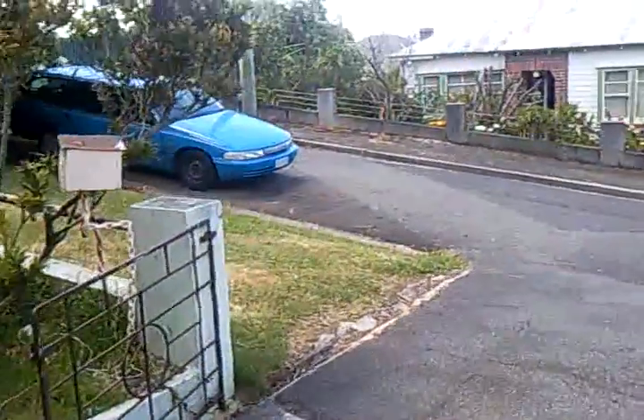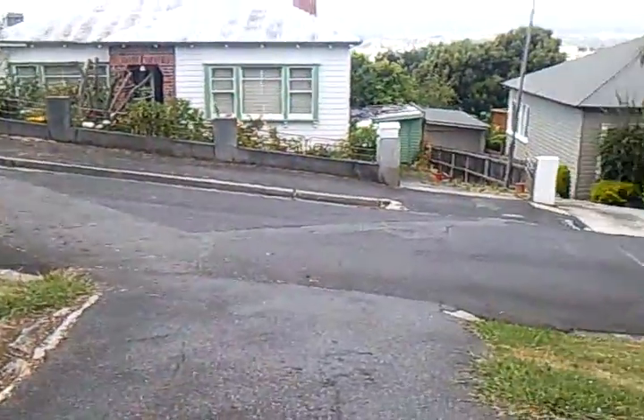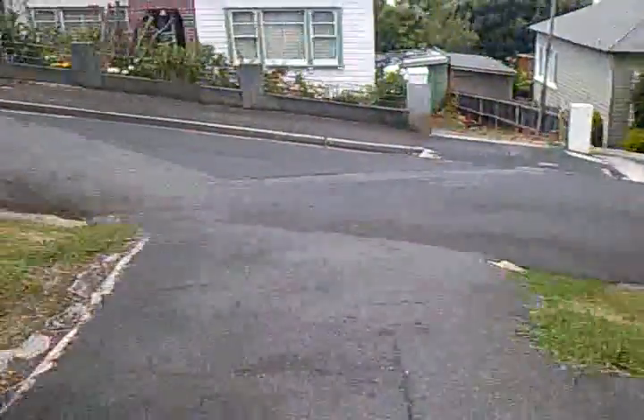I don't know whether you can see this, but that's the idea. That's my driveway — the camera's straight, that's just a pretty steep drive.